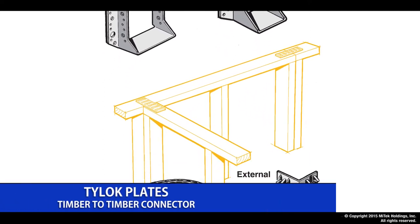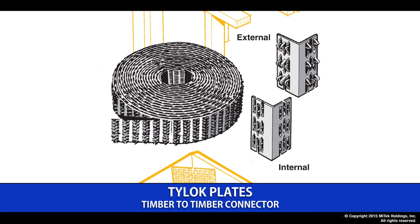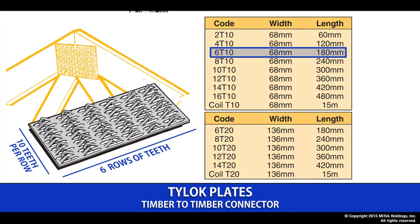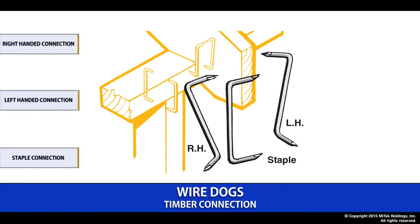The Tilek plate is a really good on-site application for joining two pieces of timber together. We have a wide range of sizes and carry it in coil form as well, which allows you to cut to suit. To give you an idea of the coding — for example, a 6T10 would be 6 rows of teeth and each row has 10 single teeth. Next up we have the wire dog range — a simple timber connection that comes in right-handed, left-handed or staple options in boxes of 100 and 400.